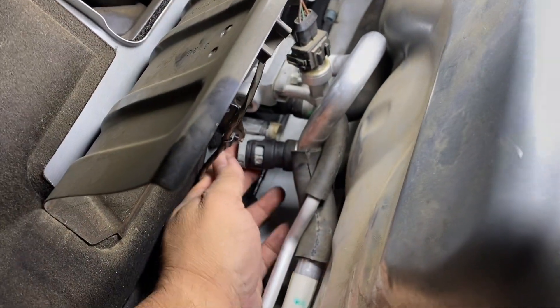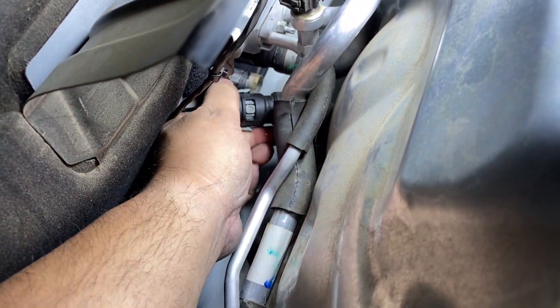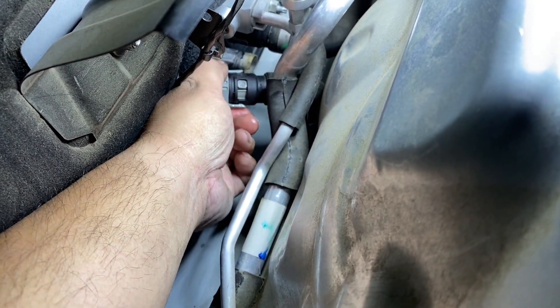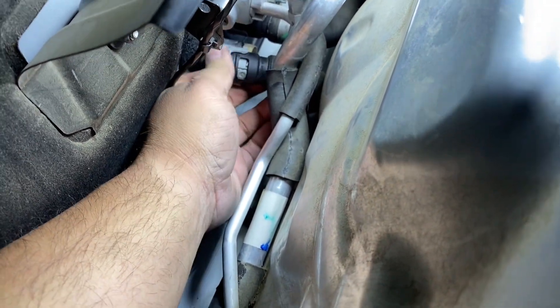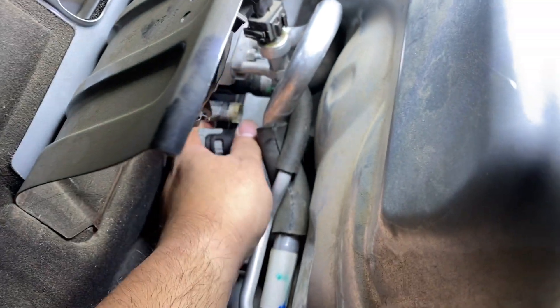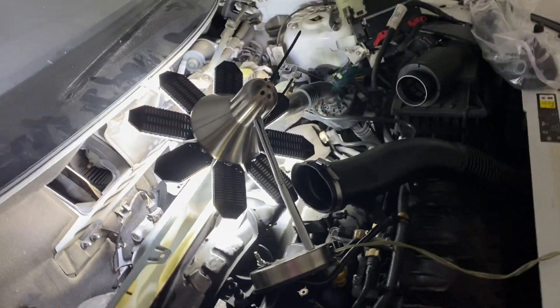I got one of the hoses off. To remove these it's fairly simple — these tabs you just rotate them counterclockwise from the lock position to the unlock position, and it's going to take a little bit of finessing to wiggle out. That's one down, gotta remove the other one. The other side should be fairly simple.